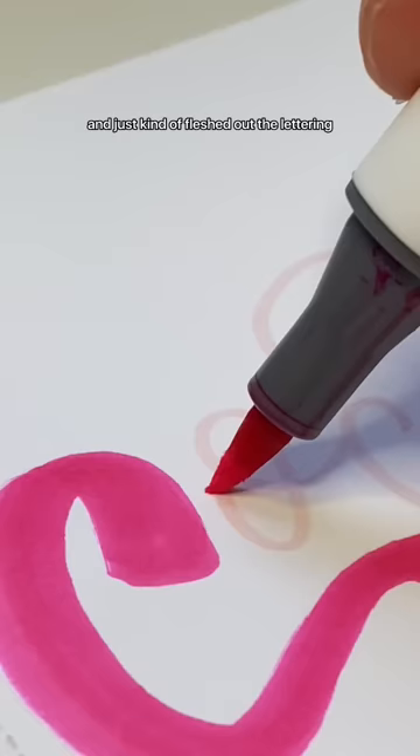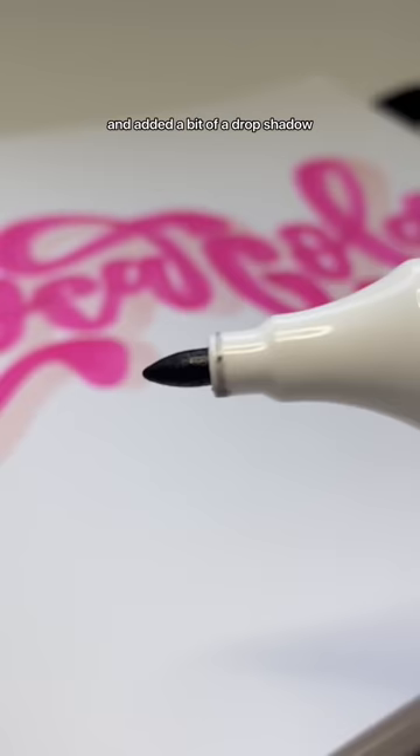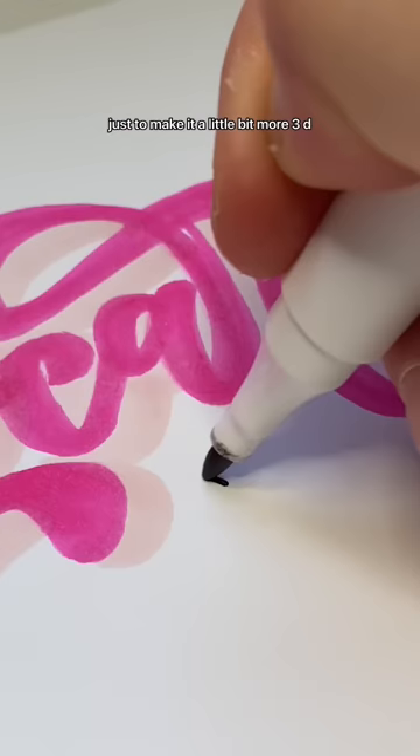I definitely drew the letters really close together, so next time I would definitely space them out a little bit more. I went with a light pink marker and added a bit of a drop shadow just to make it a little bit more 3D.